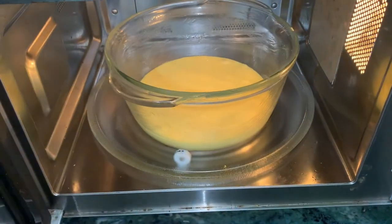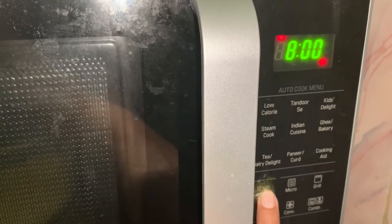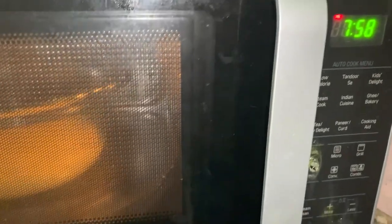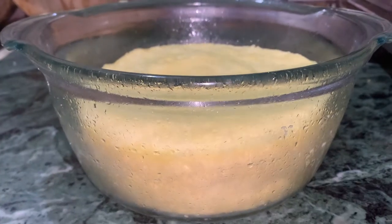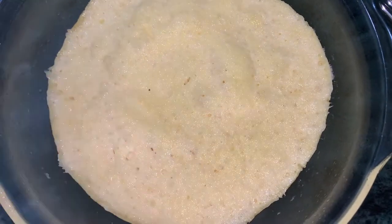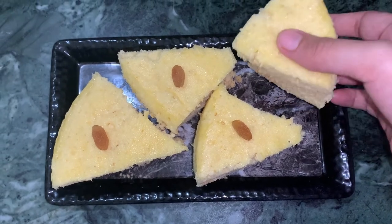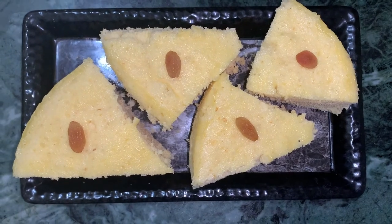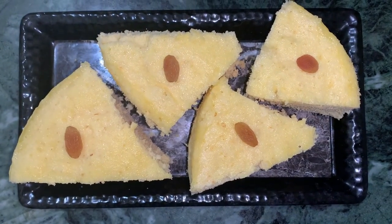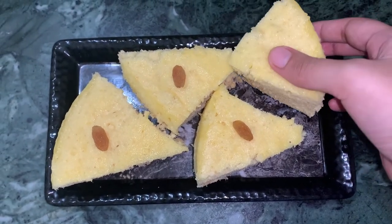Now I'm putting the cake batter into the microwave. I've set it for 8 minutes and started the microwave. After 8 minutes it's done — look how soft it is! With very few ingredients and very little time, you can make this in just 8 minutes.